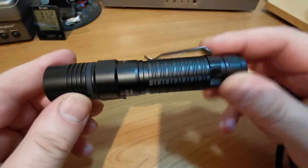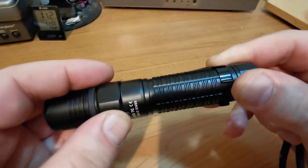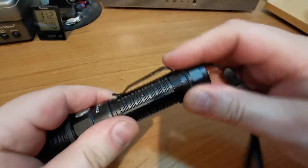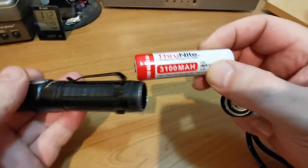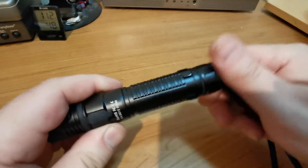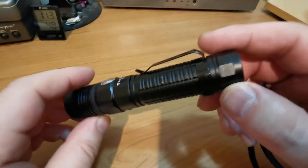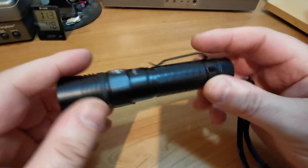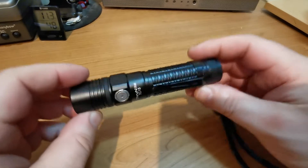Moving on, there's a little USB charger slot there that's pretty handy, and given the price point of this torch — I think they're about £40–45 — they do come with one of ThruNight's really decent 3100 batteries. Couple that with the USB charge capability on the side. You don't have to be buying batteries or a charger, and it's not battery fussy either. I've used Samsung 25R flat tops in this and it quite likes those and runs happily. They'll charge in there too. All in all, a really nice little light.